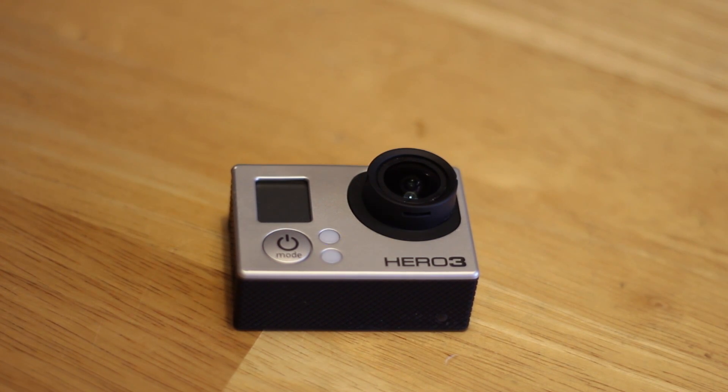Today I'm going to be talking about how to replace a broken lens in your GoPro Hero with an OEM GoPro lens. If you're like me, you probably use your GoPro for tons of stuff — I use mine for action sports, POV point-of-view shots, and aerial cinematography.